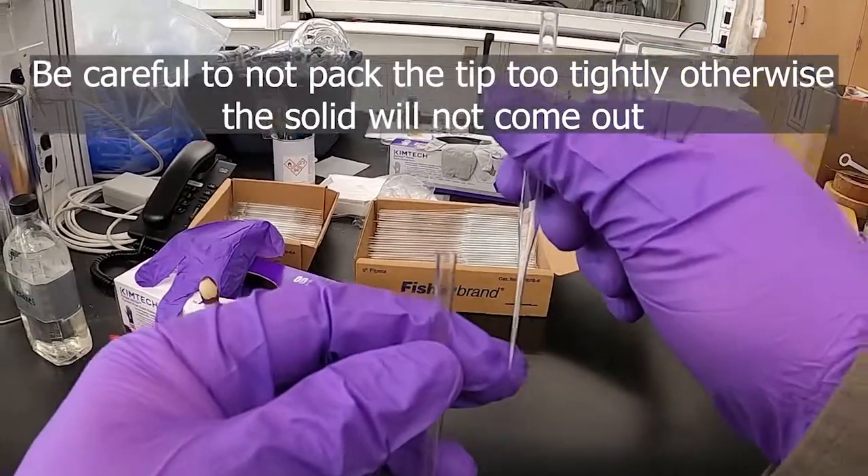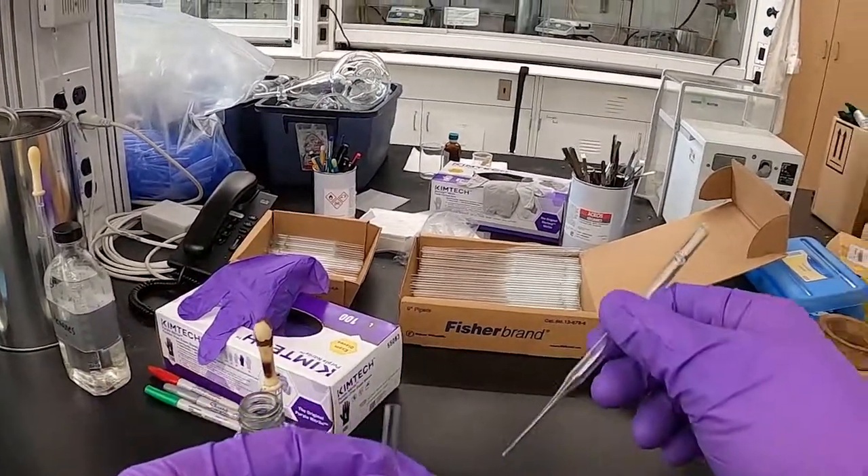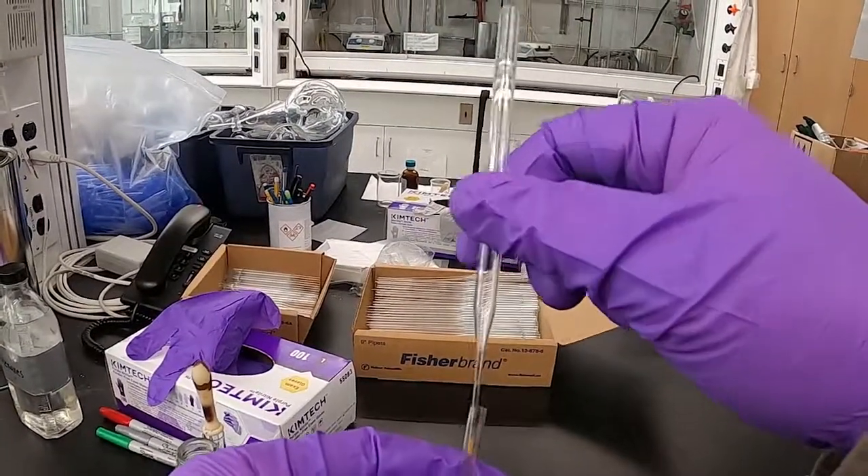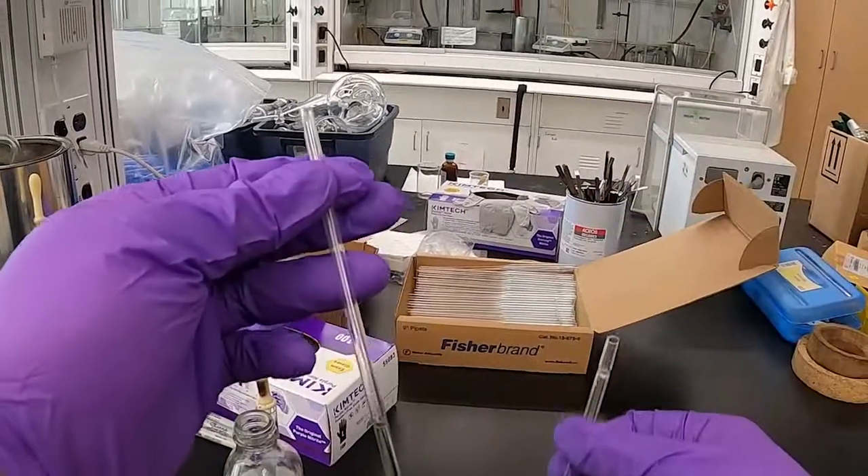If it packs in there too tight it won't come back out. Then you can just repeat that process — lightly packing some up into the tip and shaking it into your NMR tube.